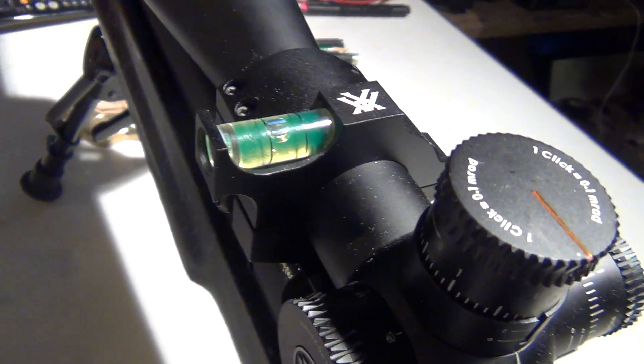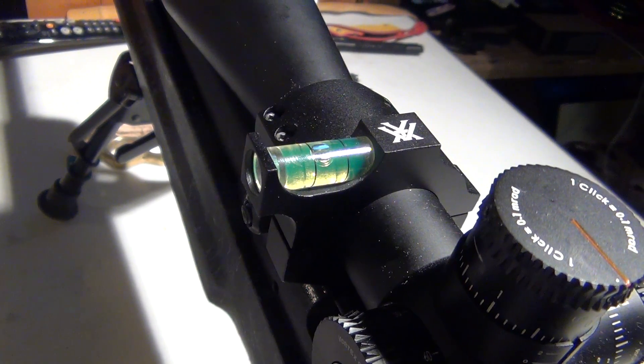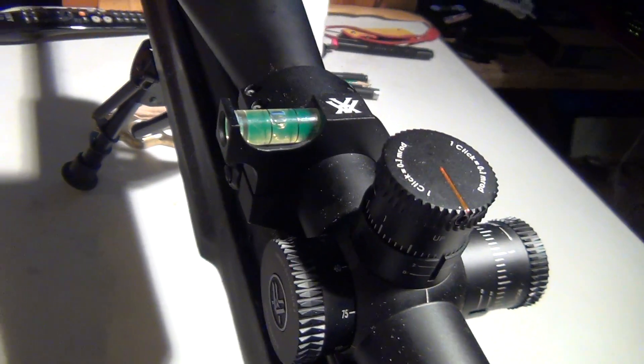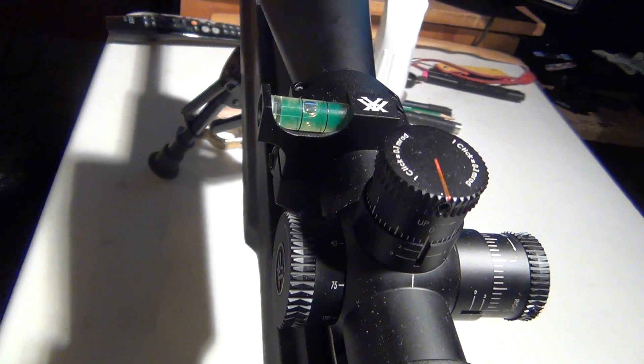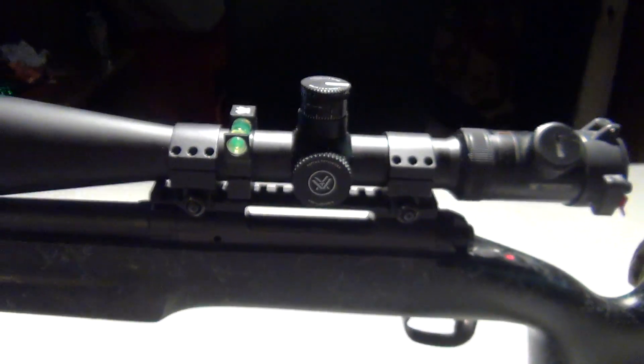But all in all, it's a great bubble level. Does its job, very simple. And it's got the Vortex name on it if that's your thing. I would recommend picking one up because they look great and do their job very simply. Anyway, thanks for watching.